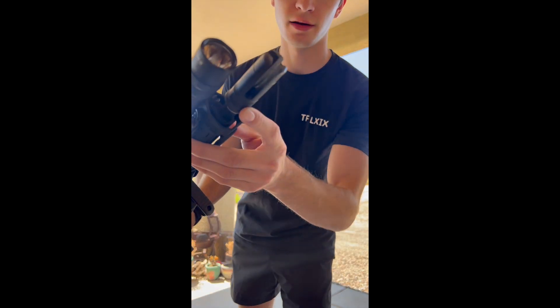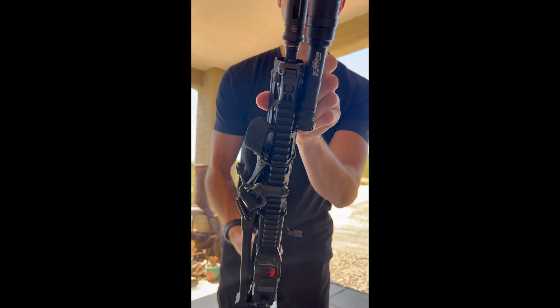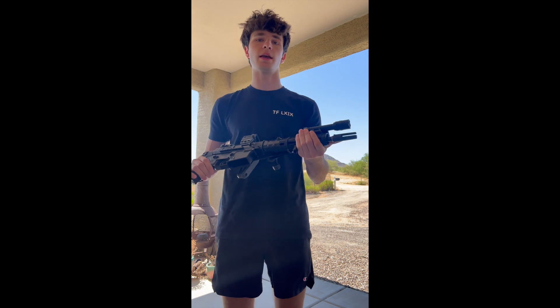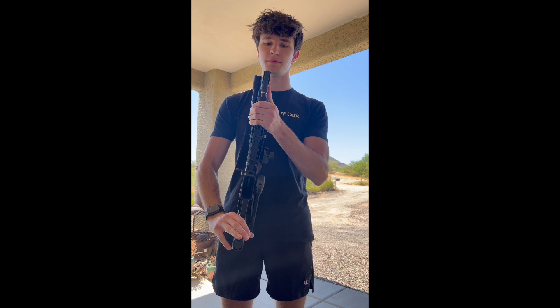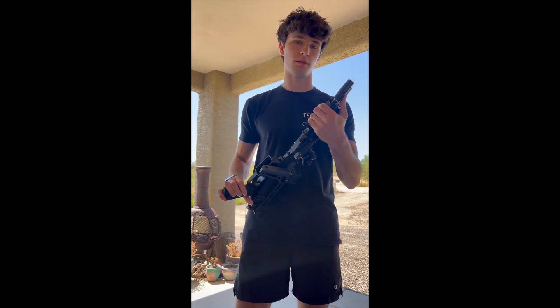This is a Surefire 3-prong — it's not the War Comp, so it's not a compensator at all, just a flash hider. The standard one comes with an A2 flash hider, which is relatively good. It actually wasn't that bad — it had some similarities to the Surefire in the sense that it was a 3-prong in its own sense. But I needed to change it because I want to run a suppressor from Surefire later on, so might as well.